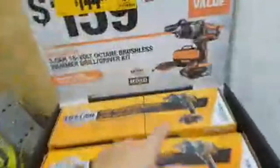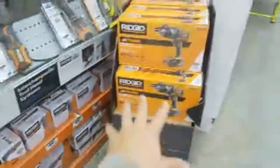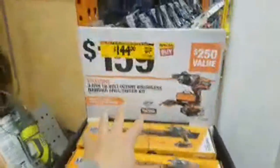They do give you the crappy charger here, but I'll still do that. They're loaded here. These might go down to like $129 — we're going to have to see.